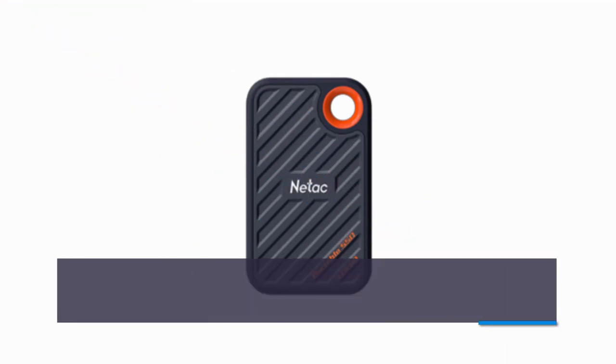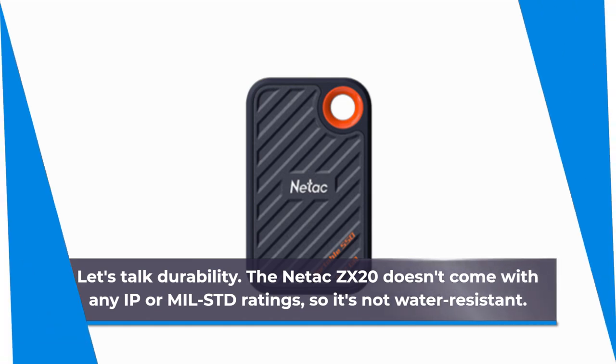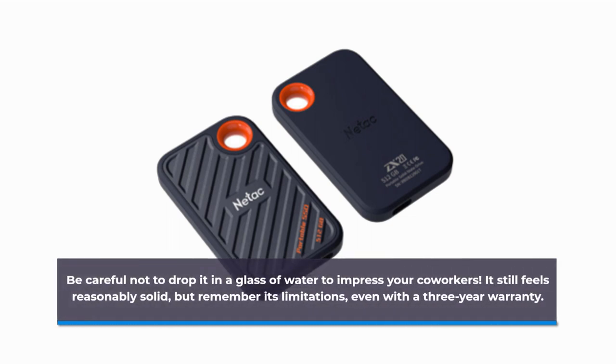Let's talk durability. The Netac ZX20 doesn't come with any IP or MIL-STD ratings, so it's not water-resistant. Be careful not to drop it in a glass of water to impress your coworkers. It still feels reasonably solid, but remember its limitations, even with a 3-year warranty.